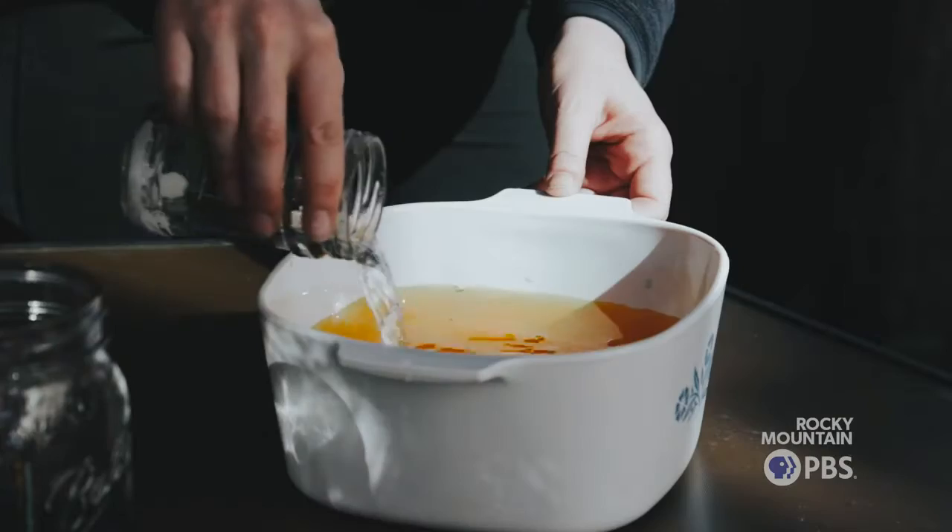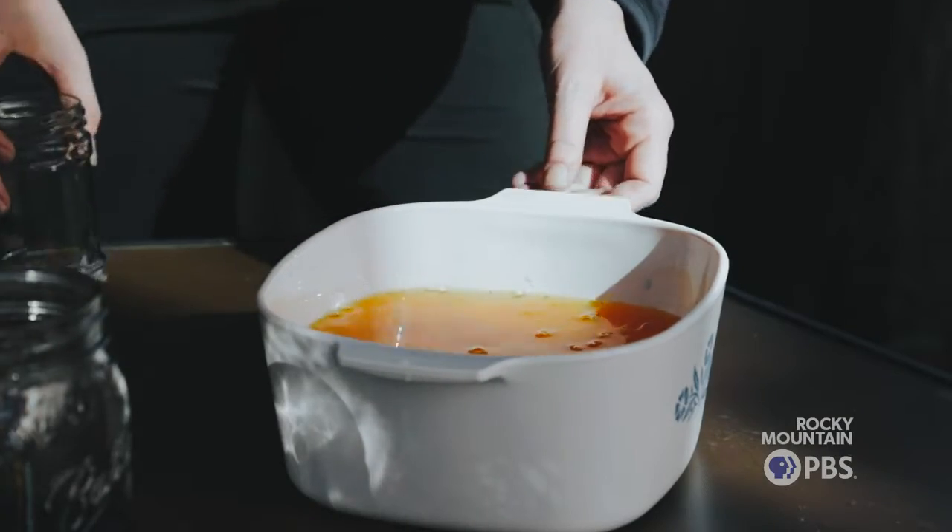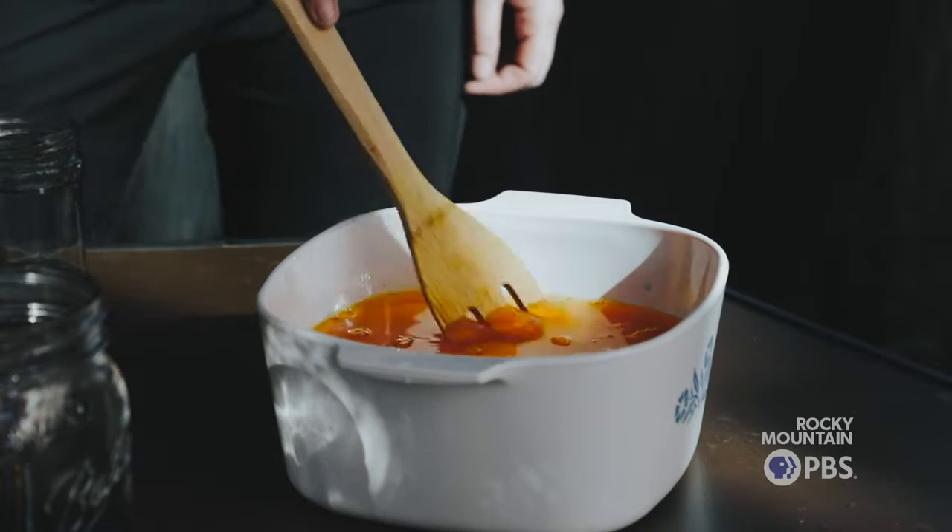I can't garden, I can't paint, but somehow I can make paint from plants and this is my thing.